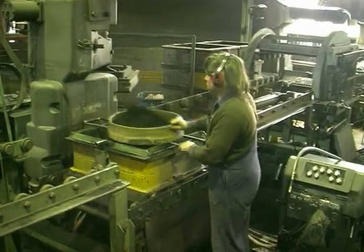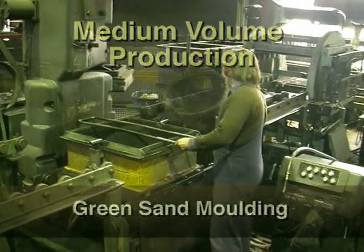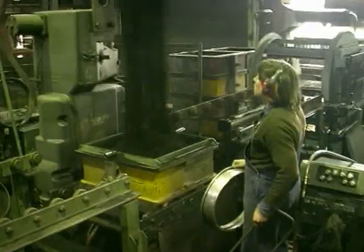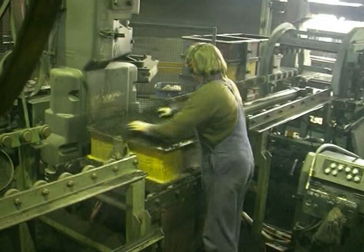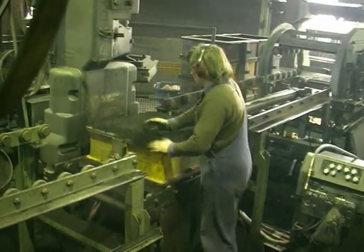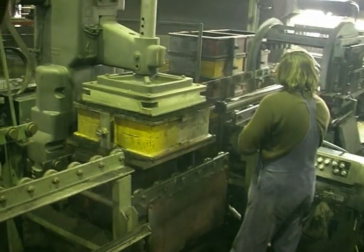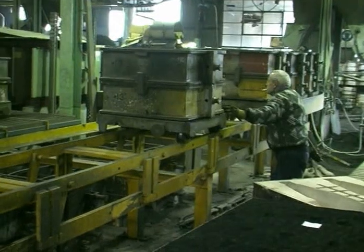A low volume process like investment casting can become medium volume by automating the process. So it is with green sand moulding. By incorporating a jolt and squeeze sequence into the mould making process, the mould production time is greatly reduced, and handling is made much easier when the movement of the cope and drag are mechanised.